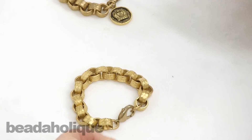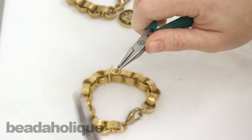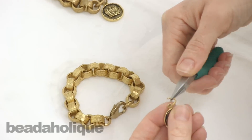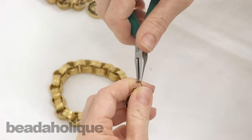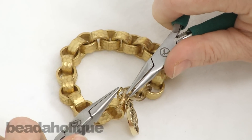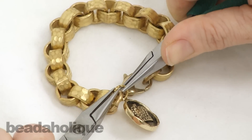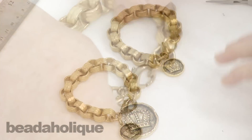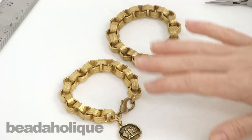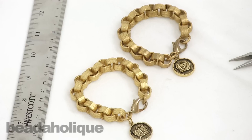Now I just need to attach my charm. If you want to make this a necklace, you'd use the exact same technique — all you would do is purchase more chain. So we have the Bracelet of Thrones, and you can find all the supplies for this project as well as hundreds of other projects and videos at Beadaholique.com.